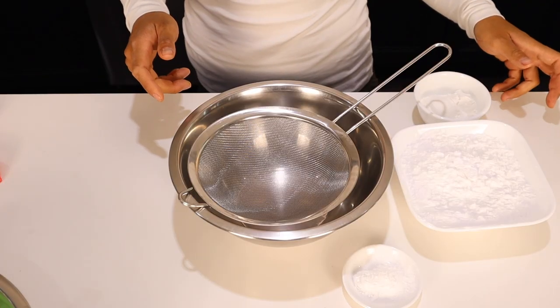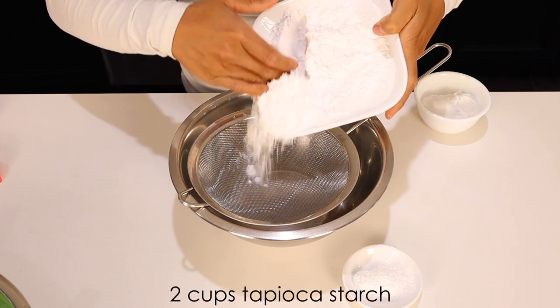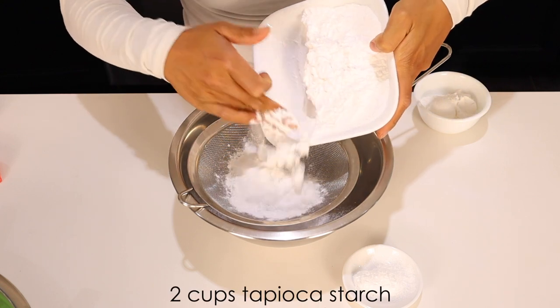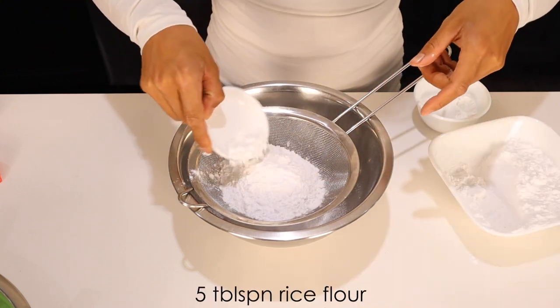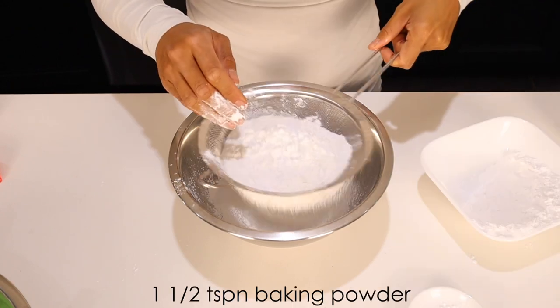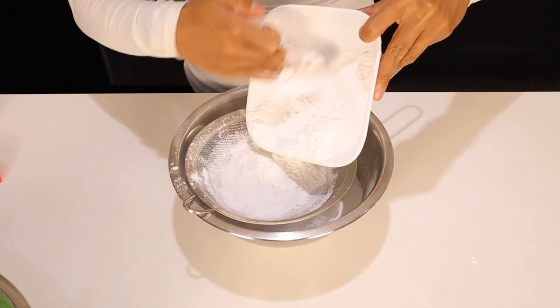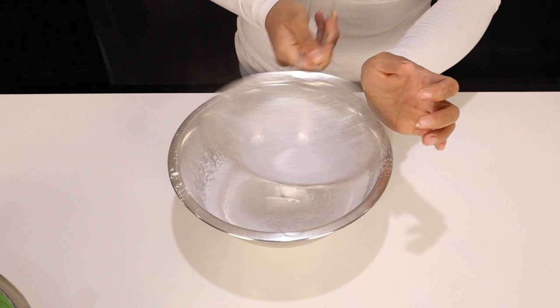Now in a separate bowl, we sift our dry ingredients together: 2 cups of tapioca starch, 5 tablespoons of rice flour, and 1 1/2 teaspoons of baking powder. I'm alternating back and forth between the three ingredients so that we have a nice even mix.